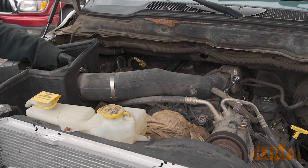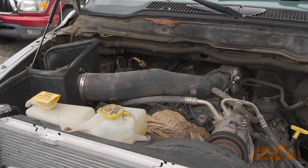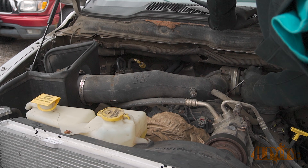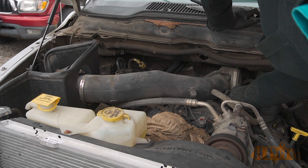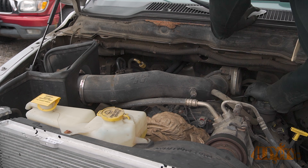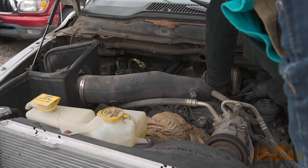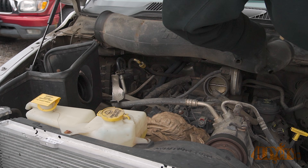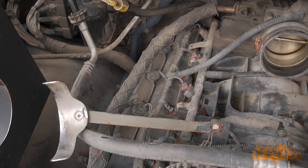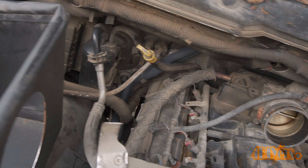Moving on to the passenger side, I was required to remove the cold air intake — I did this for more viewing purposes than anything. If you have a factory air box, then you may be required to remove it. In order to remove the cold air intake, the filter gear clamp, the bracket gear clamp, and the throttle body gear clamp need to be removed. Then the mass airflow sensor and PCV vacuum line are also disconnected. As you can see once the cold air intake is removed, there are the coil packs with all the wires connected.